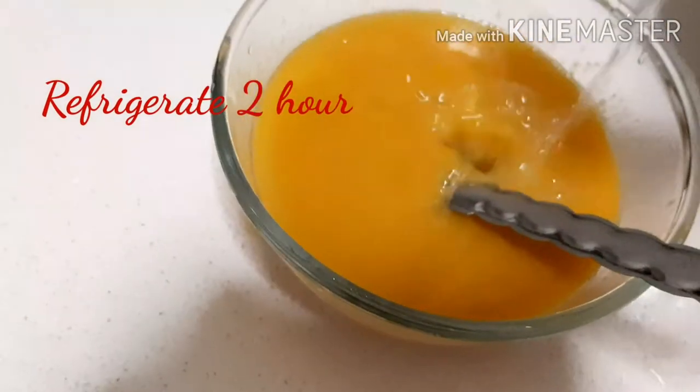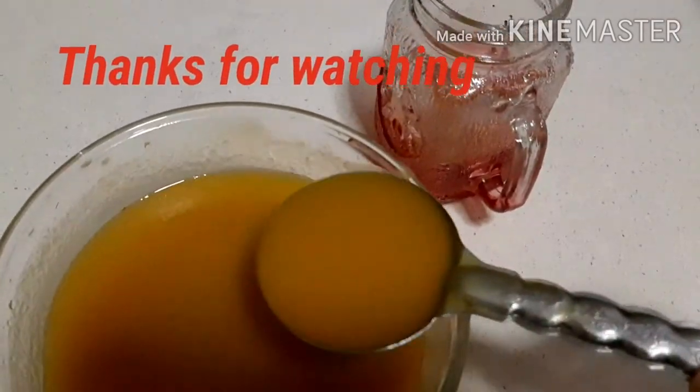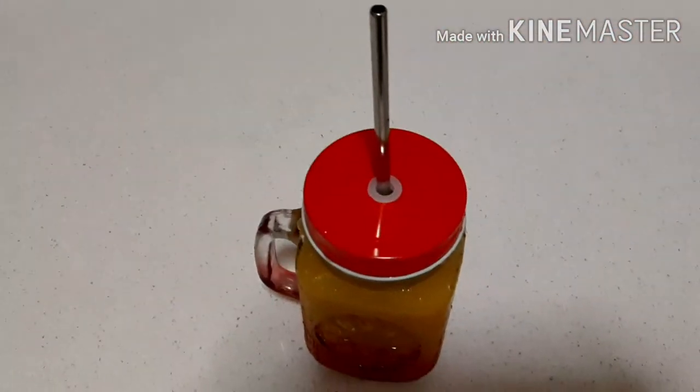Add water to get a smooth consistency. Now your fruity is ready to drink. Say no to plastic and use a steel straw. If you like this video, please like, share and subscribe to the channel.